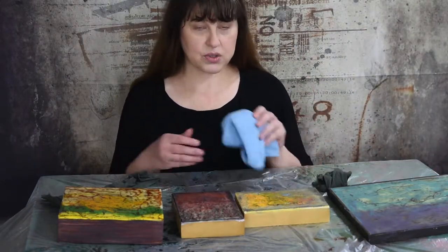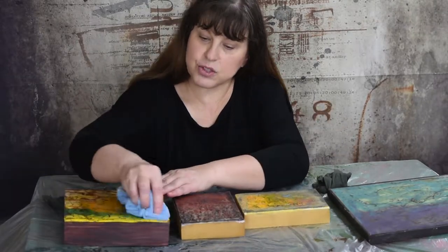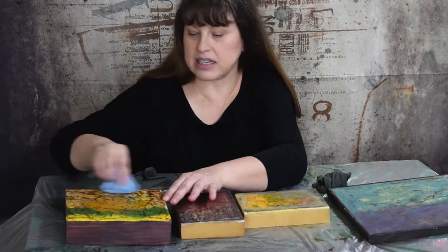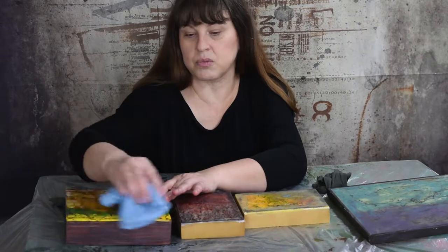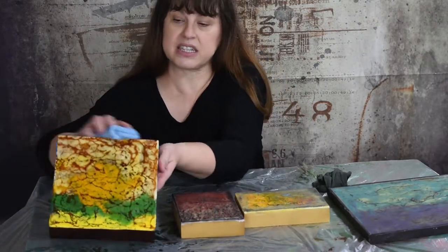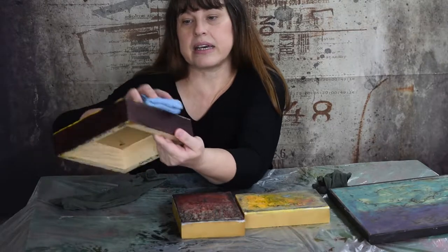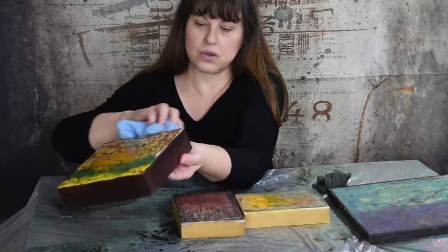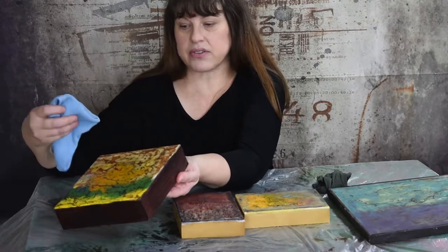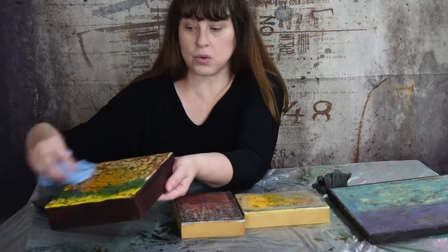One easy thing that you can do is use a soft cloth to wipe down your paintings, just if they need a quick dusting or knocking off the dust basically. You don't want to use a feather duster, and you don't want to use any furniture cleaner or anything like that. You want to use a dry soft cloth that is specifically used for your encaustic paintings only.